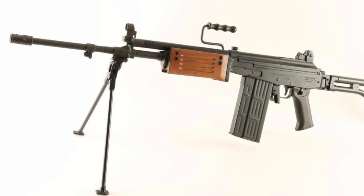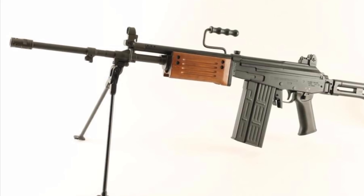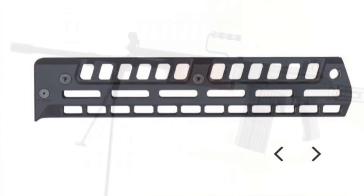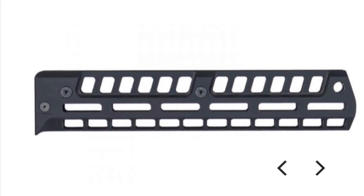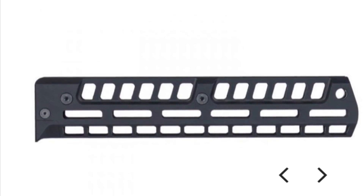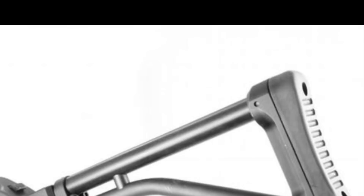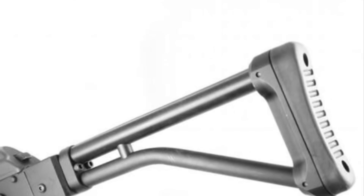I'd like to make my rifle look as much like the original Israeli 7.62 Galil as possible, but that's going to be hard as I'll explain later. This RS Regulate handguard is going to do a lot to lighten the load and slim the profile, though it's definitely not the original wood handguard. This skeleton stock at nine and a half inches is going to work real well for me.